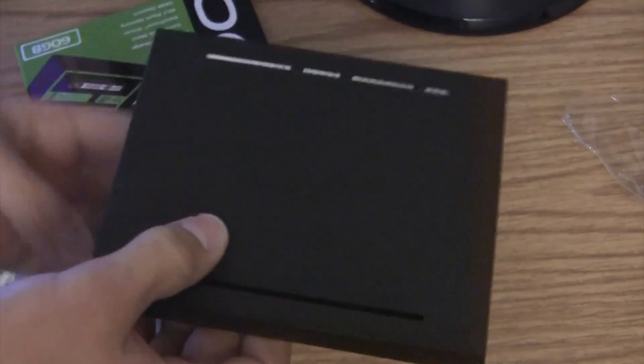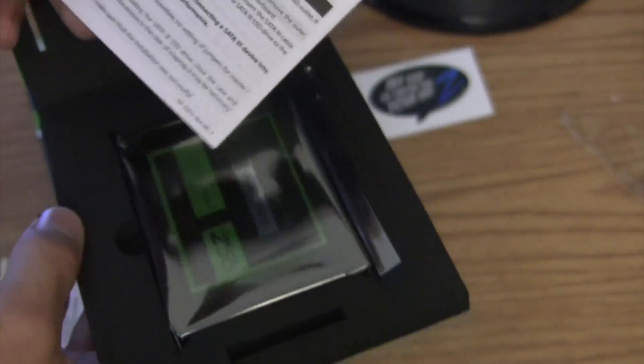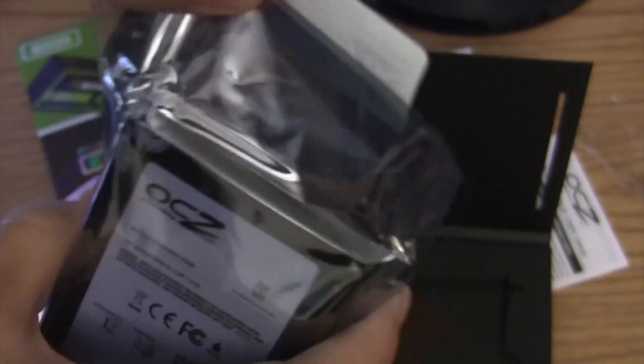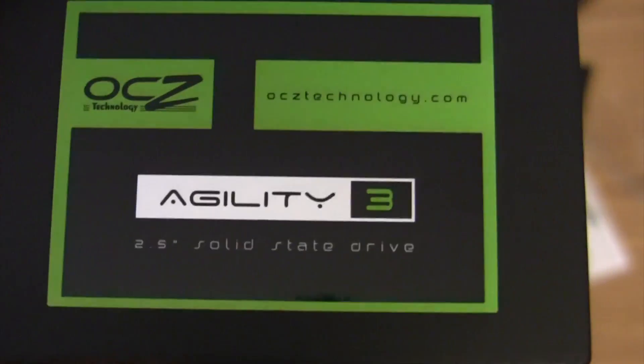The sticker did fall — 'My SSD is faster than your HDD.' And here's the solid state drive — holy crap, it's small. And weighs nothing. I'll go ahead and take it out of the little anti-static bag. And here you are — Agility 3, 2.5 inch solid state drive.